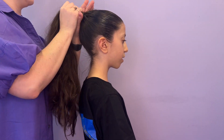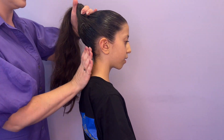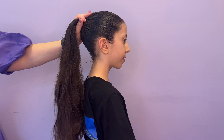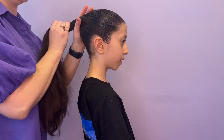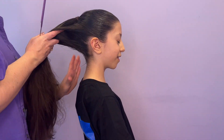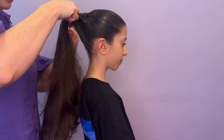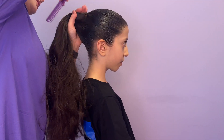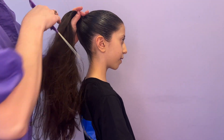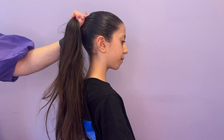Once you've got the hair in a nice height ponytail, apply gel to the nape of the neck and smooth all the hair into the ponytail. Be careful to get all the baby hairs as smooth as you can. Secure the ponytail with a strong elastic and make the ponytail nice and tight. This will help ensure you get a really good sturdy bun.